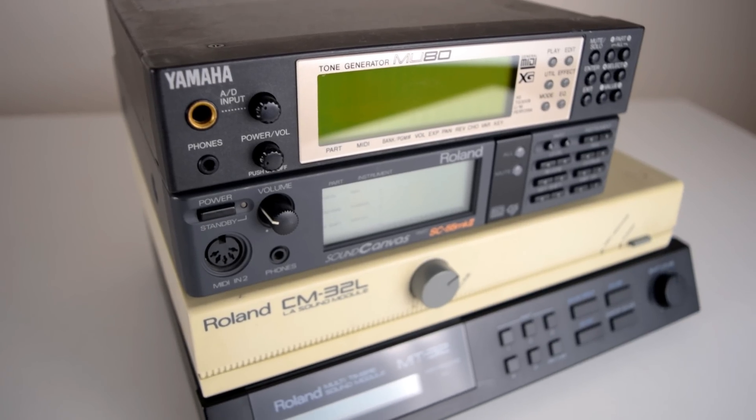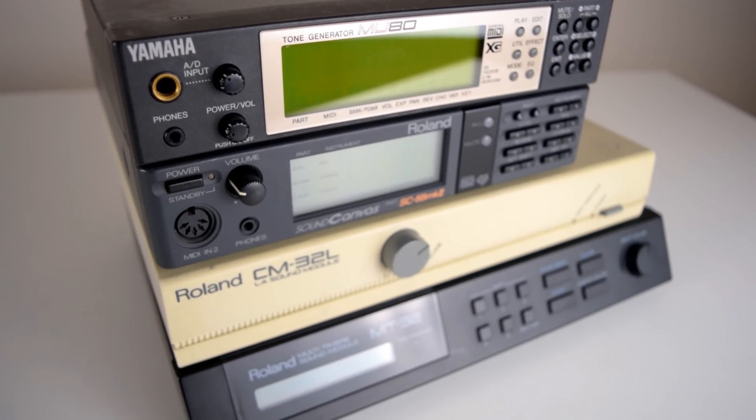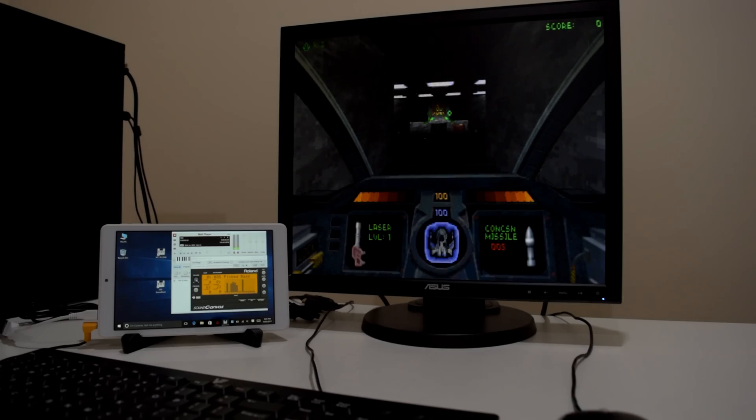Unfortunately, most of these devices are very expensive, difficult to obtain, and not straightforward to set up, especially if you own more than one device.